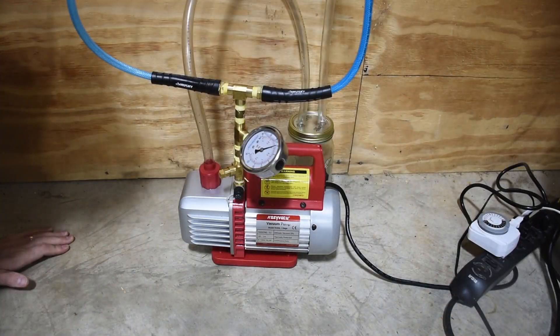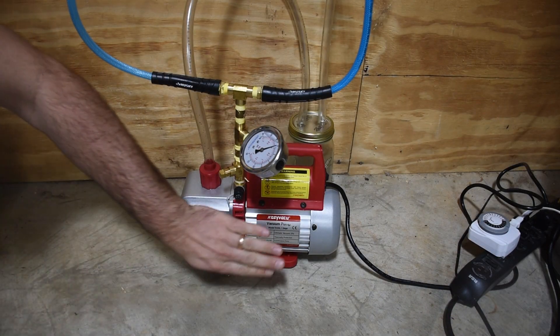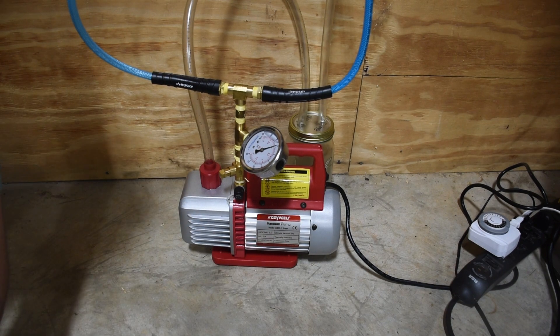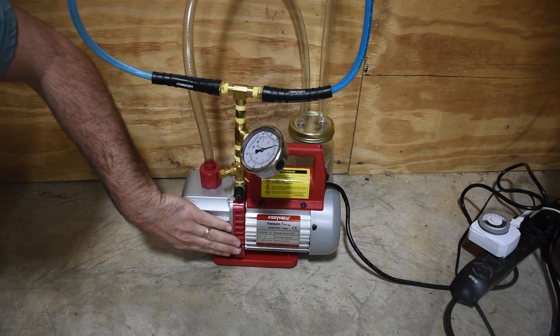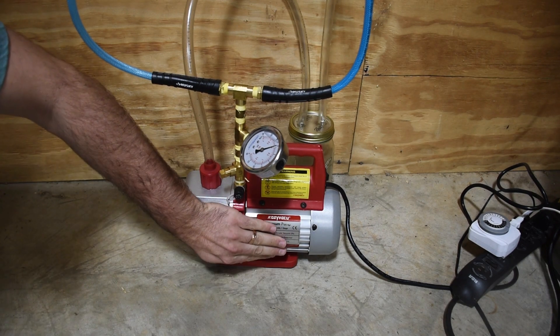The main heart of the vacuum system is the actual pump itself, right here. If you do not have a way to create a vacuum, you have no way to create a pressure differential across the teat. Everything else is kind of ancillary or dependent upon this, so the vacuum system starts with an actual vacuum pump.